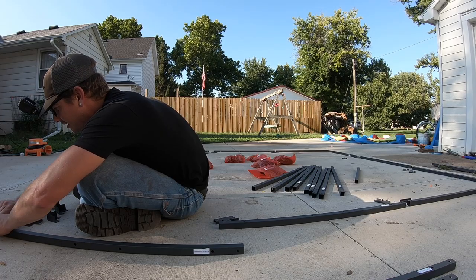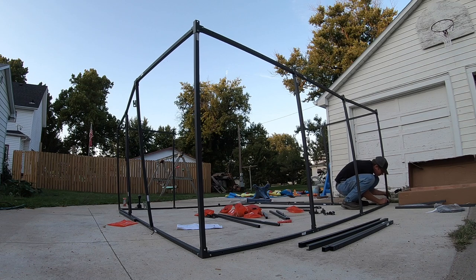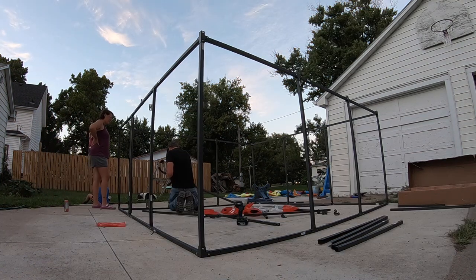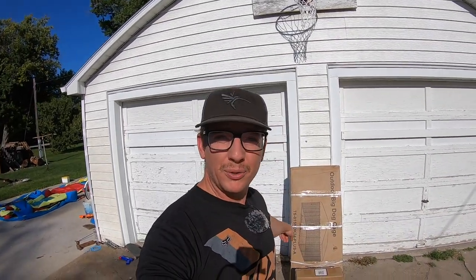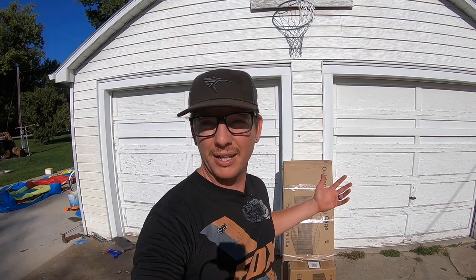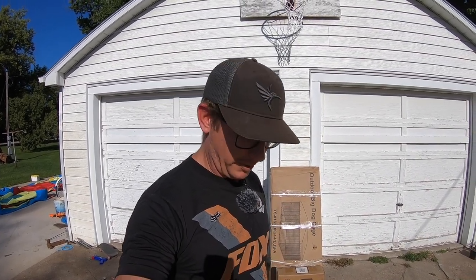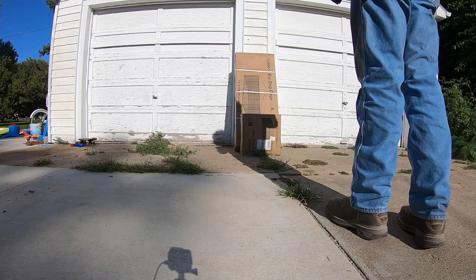Welcome back to another episode of Snow Vision Outdoors. Today I'm going to be putting up a new dog kennel for Bolt, because right now he's just on a leash outside and it's really not working out the greatest for him. Let's get this thing set up and see how Bolt likes it.